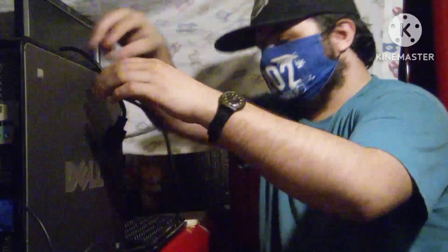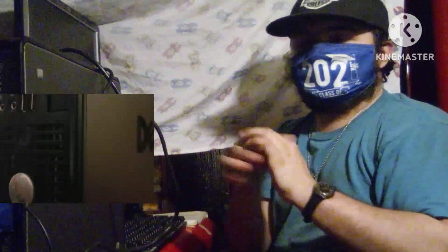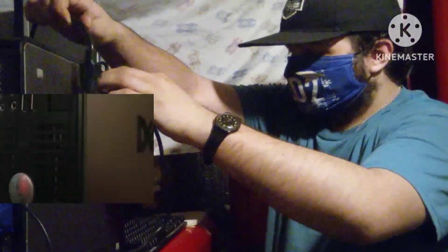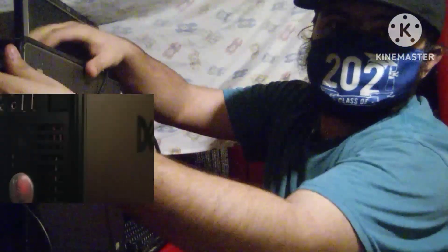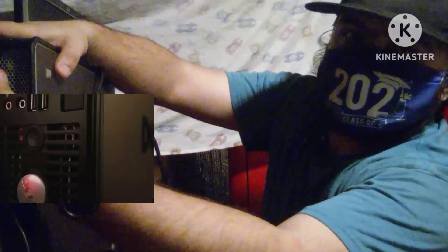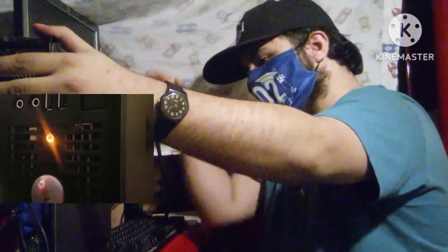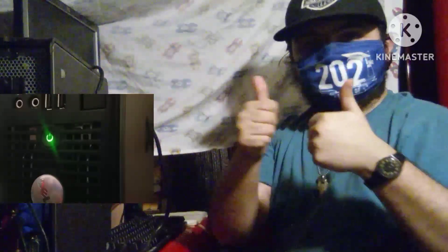So let's go ahead and get it plugged in. The footage is recording. Let's go ahead and get it plugged in right here, right now. Just plug her in. Did it work? And that is how you set up a Dell PC. The footage is done.